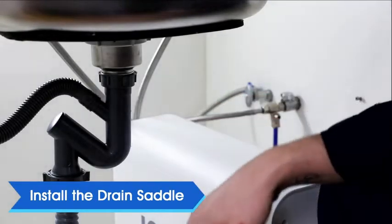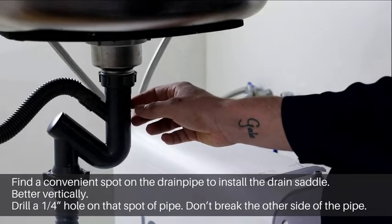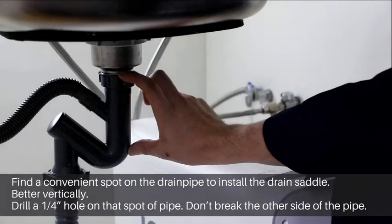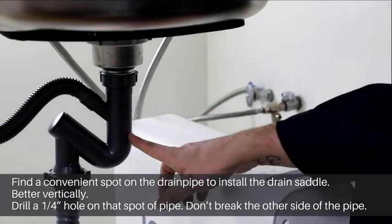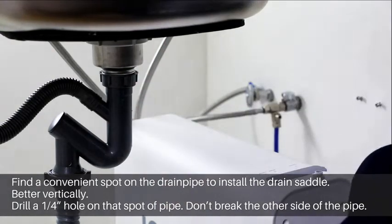Now install the drain saddle. Find a convenient spot on the drain pipe to install the drain saddle, better vertically. Drill a quarter inch hole on that spot of the pipe — do not break the other side of the pipe.